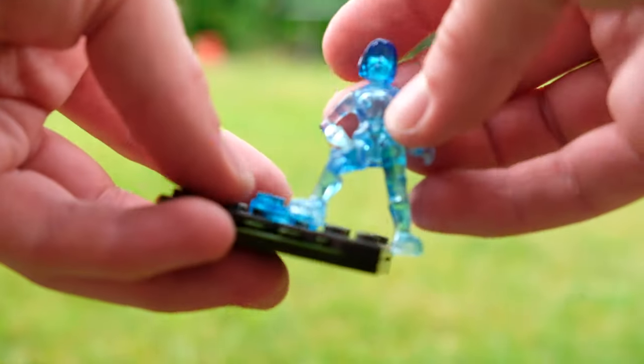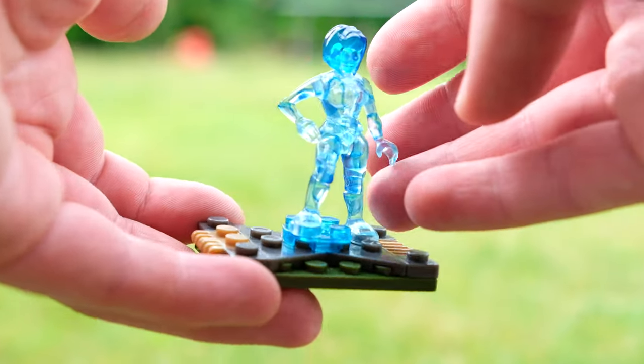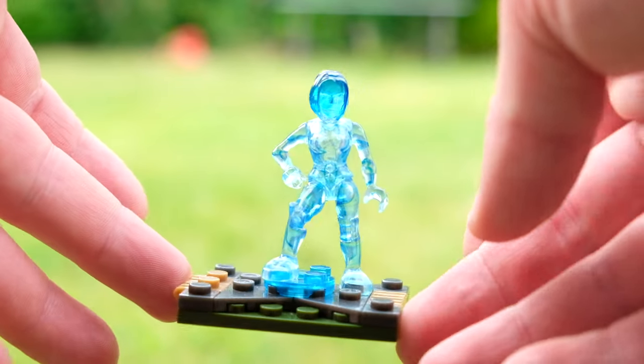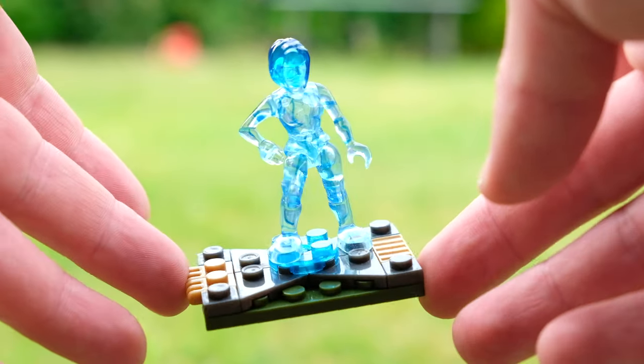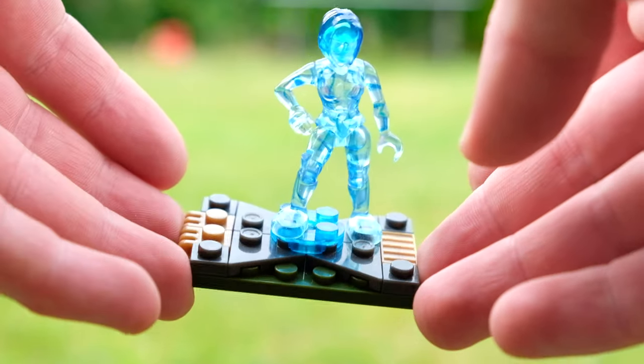I really couldn't help myself — one of my friends was selling up some stuff and I just had to have this Cortana. It was such a nice steal; I got it for $20. It's worth quite a bit more on the aftermarket. I'm going to keep hold of this for now. I think this is like my fourth in my collection right now.